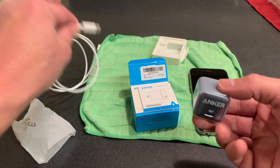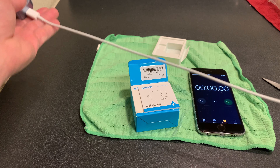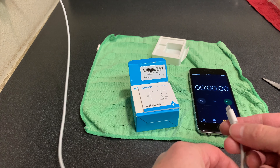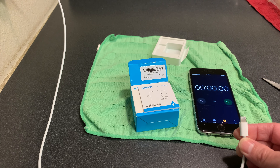Let's go ahead and just get it plugged in here. I'm going to go ahead and plug this into the wall. Now we're going to set a five-minute timer and we're going to do two tests — one on an old iPhone with a very bad battery, and then one on my new iPhone.